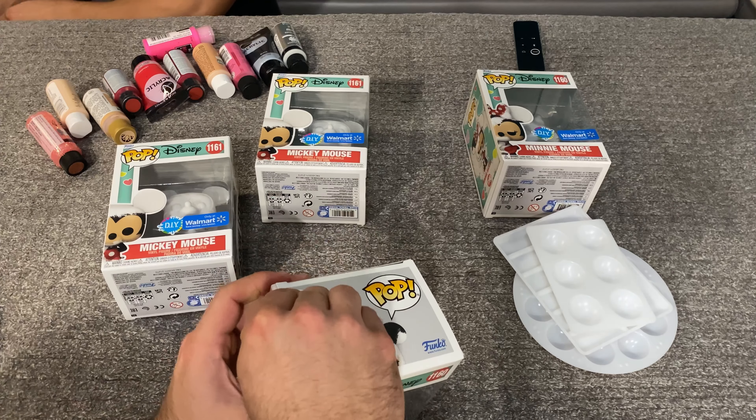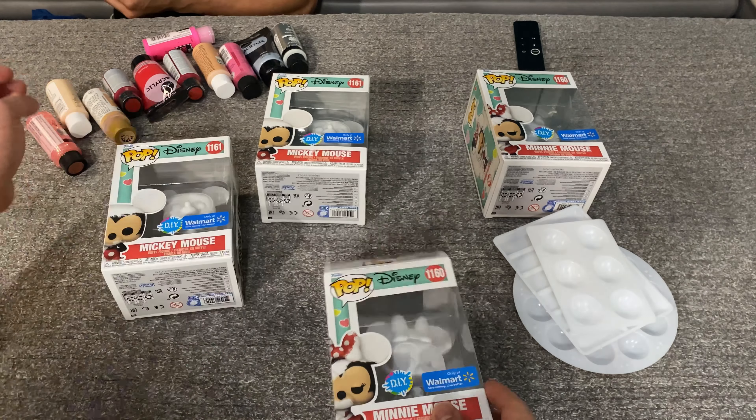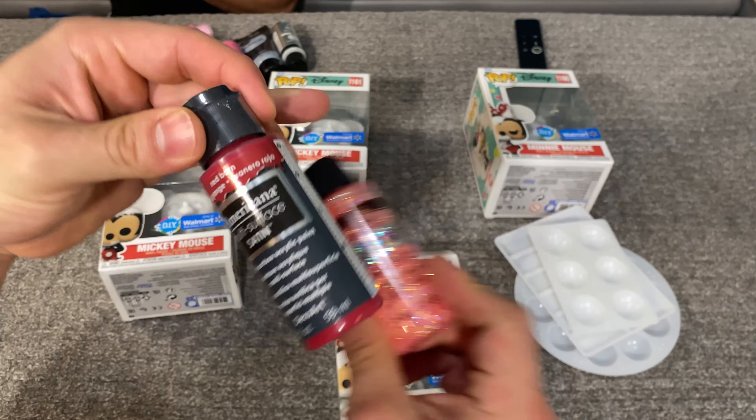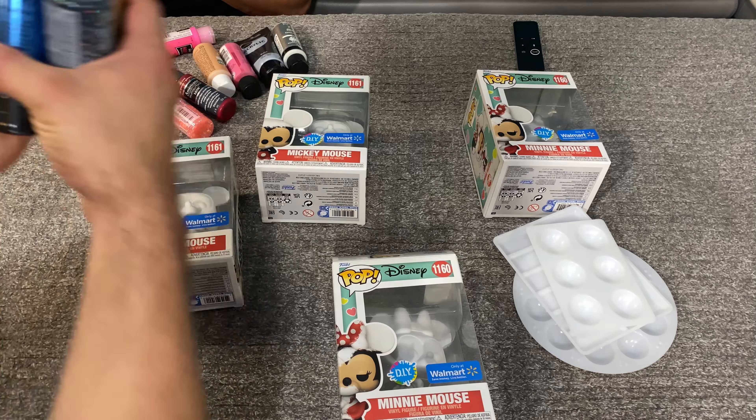We got two sets because we're going to do one set as like a Valentine's Day set with pinks and reds and stuff. But with the other set, we're going to do it with the 50th anniversary colors.